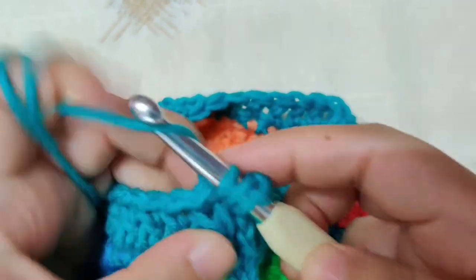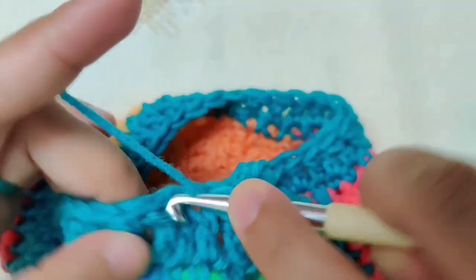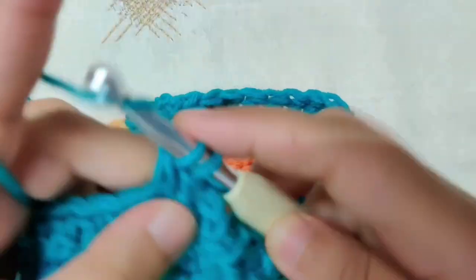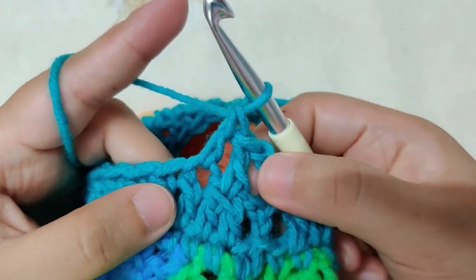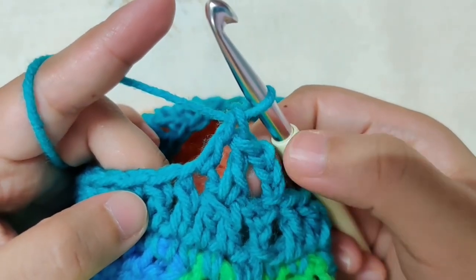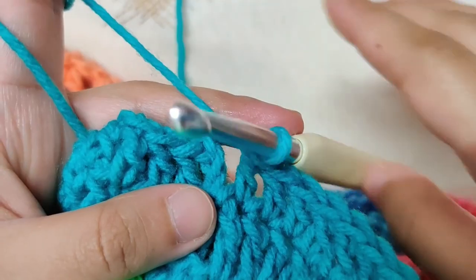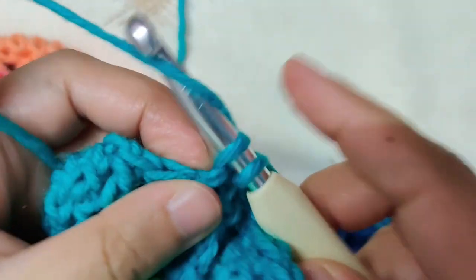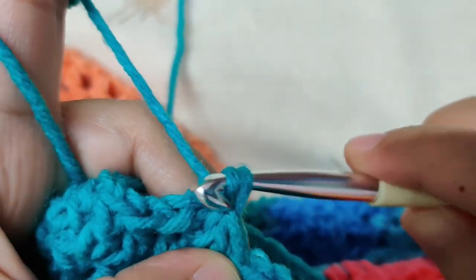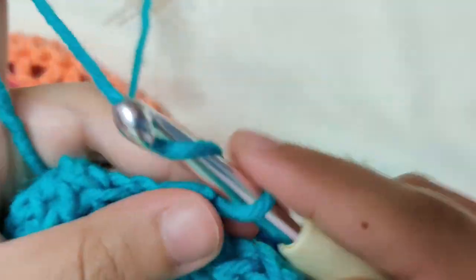This chain is your first stitch — make double crochets in all the double crochets of the row. To work the pattern we want a stitch count of 4 plus 1, so decrease if you need to. Once you finish round 2, join by a slip stitch to the top of the chain 3. You should have a multiple of 4 plus 1 stitches. Chain 3 for round 3.